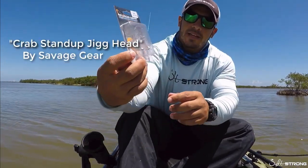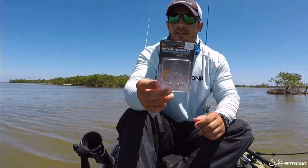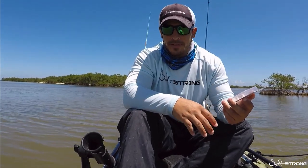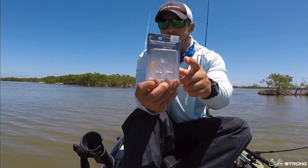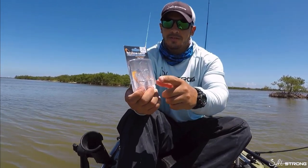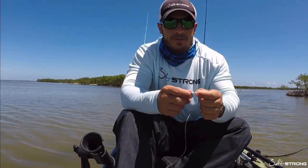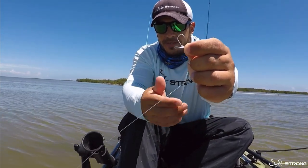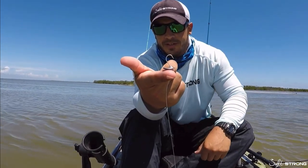As you can see they have a little weight on the bottom. They're fairly small and you can use them to rig up any type of soft plastic crab you may have, whether it be a gulp peeler crab or perhaps the actual Savage Gear crabs that come standard with these hooks on them. This is what the hook looks like out of the packaging — it has a little flat weight on the bottom, and when it sits on the bottom that weight sits flat and the hook stands straight up.